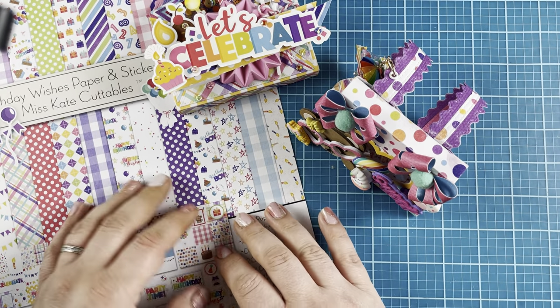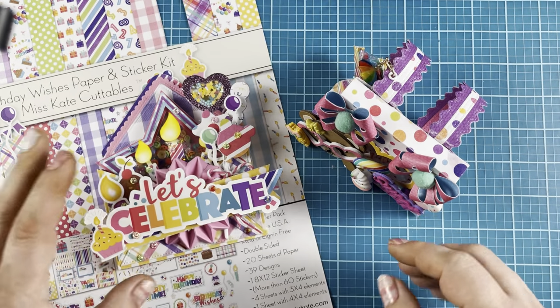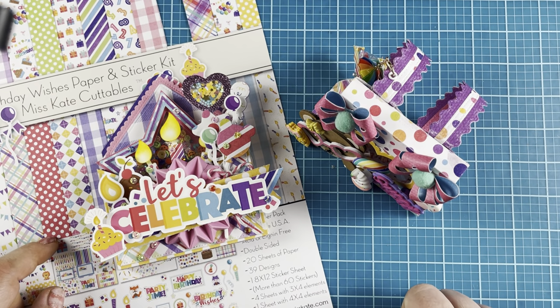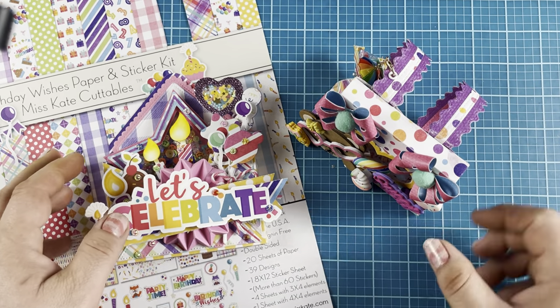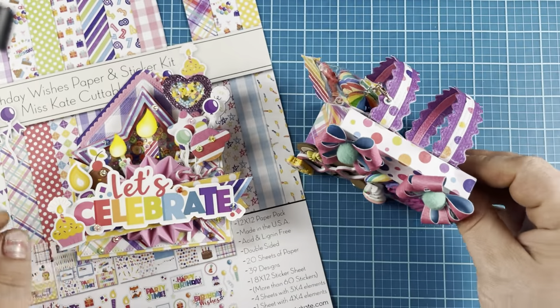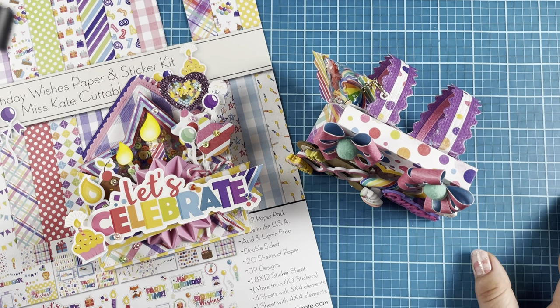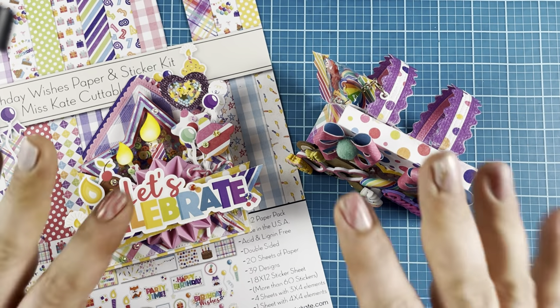There's still time to get your subby box from Miss Kate — I'm going to link everything in the description box. If you want to check out some of these dies from Scrap Diva, go ahead and use my coupon code GEN10 for 10% off. Thank you so much for watching! Stay tuned — I'm going to be doing that cute little candy embellishment tutorial very soon. If you liked this video, don't forget to give it a thumbs up and hit that subscribe button for more crafty content. I'll see you in the next crafty video, bye!